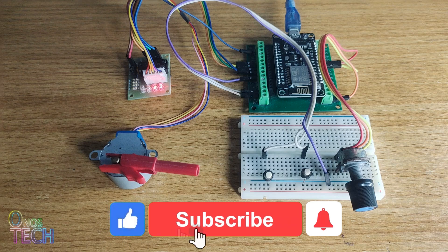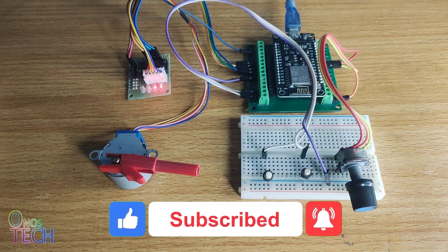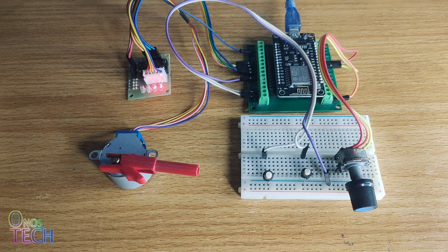Thanks for watching. Please click on the like button and the subscribe button if this video was helpful to you. See you in the next video.